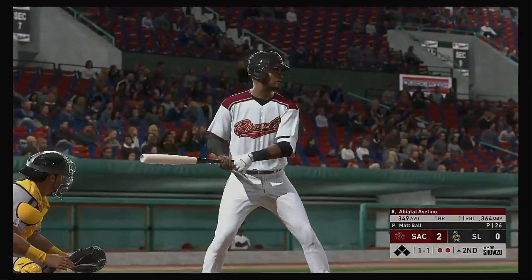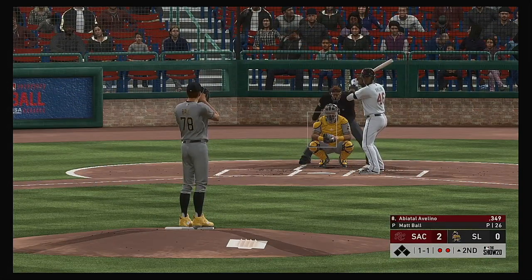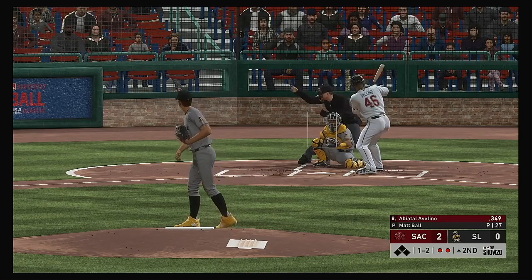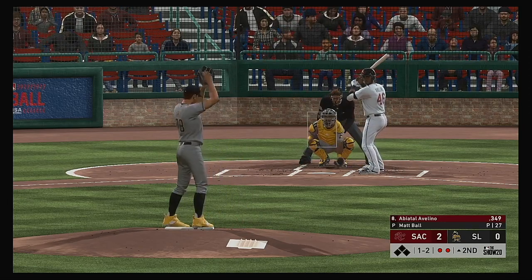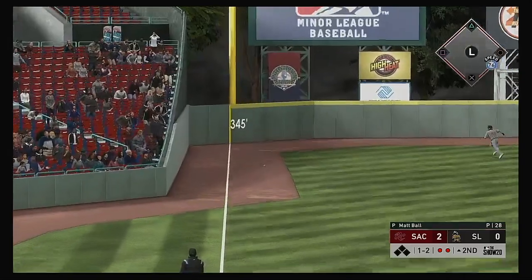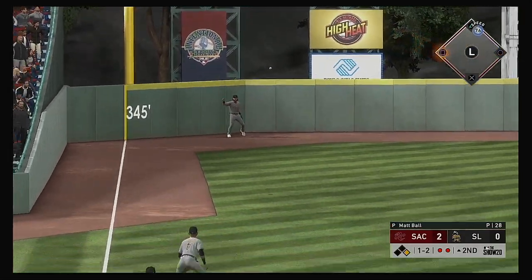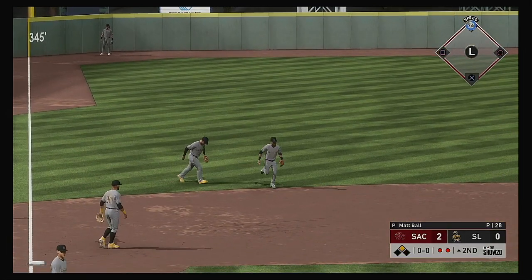At the plate — Amiatel Avelino. He was one of the stars from yesterday's game as he had three hits in the victory. The one-one pitch — one ball, two strikes. Ripped down the line and he tries for the backhand at third but it gets by the glove, down the line. He'll make it to second base now with two gone.